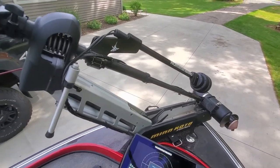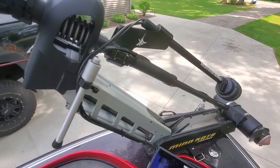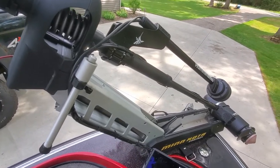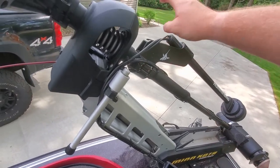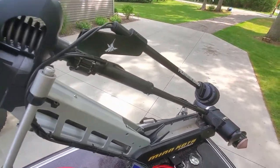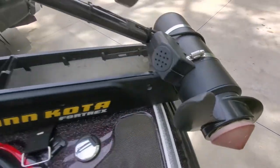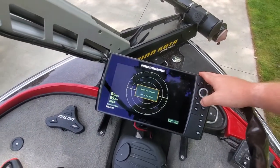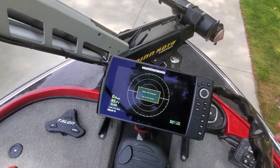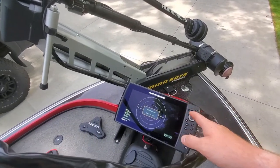We are running a Y cable — that was a separate $35 purchase. That Y cable allows me to run this 360 Imaging transducer along with our external transducer for our Mega Down Imaging Plus into one unit, because we do not have two units. A $35 cable is a lot cheaper than a $1,000 unit.